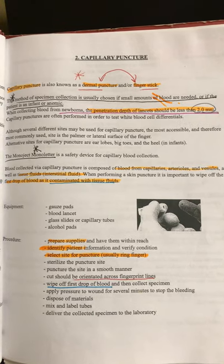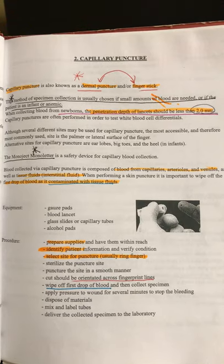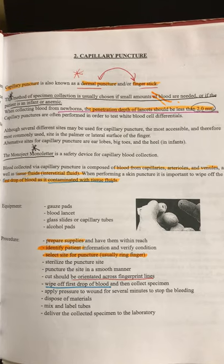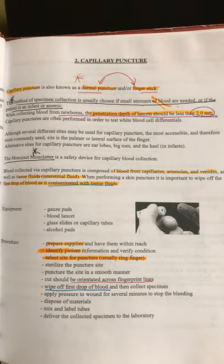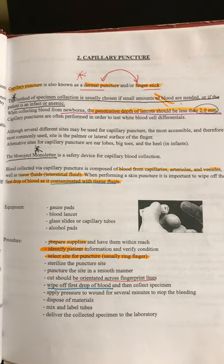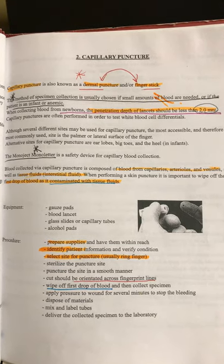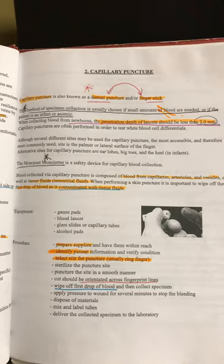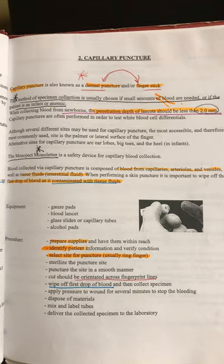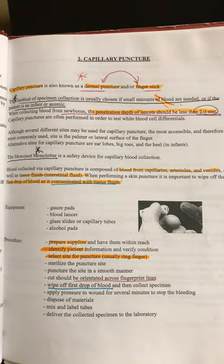For the procedure, you want to prepare your supplies and identify your patient — always, always, always before you do anything. Select the site for capillary puncture. Normally they use the ring finger — the preferred site for a capillary puncture is your ring finger, make sure you underline that. The cut that you make will be oriented across the fingerprint lines — underline that. Make sure to wipe the first drop of blood, then put the blood where it needs to go.